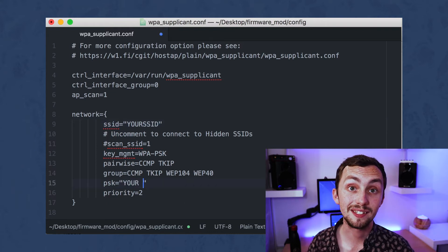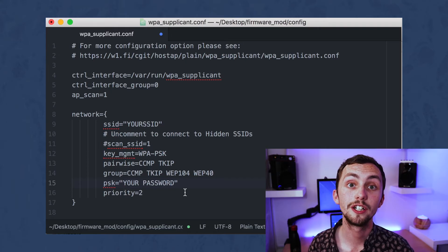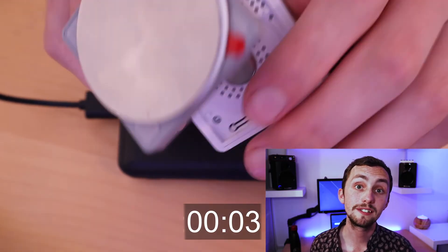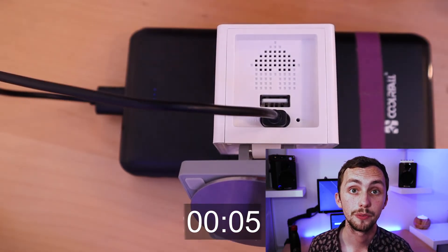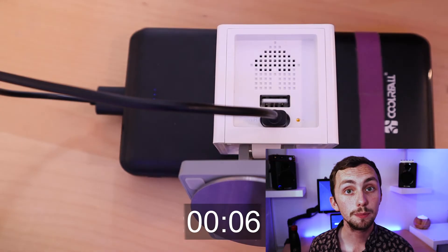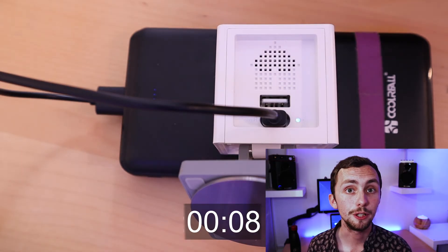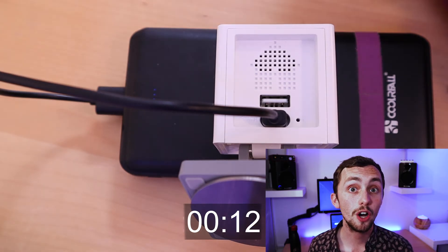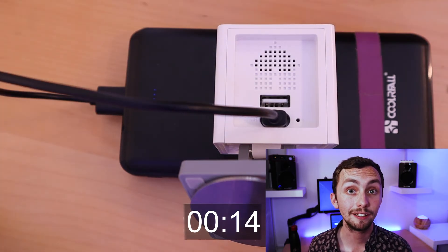Once happy, we can save it, eject the SD card, and put it back into our unplugged camera. We can then plug the camera in — we don't need to hold any buttons down this time. The light should go from yellow to blue, to yellow, to blue, and then off. When the light is off, we can be pretty confident that the new firmware has taken on and is currently running.